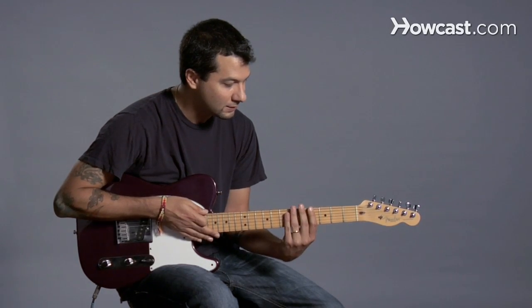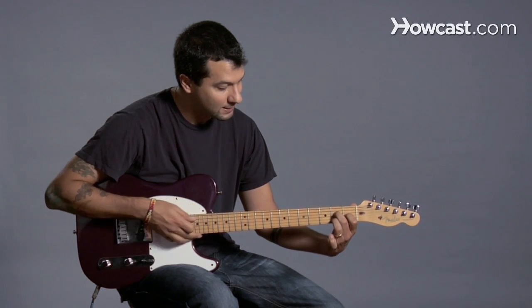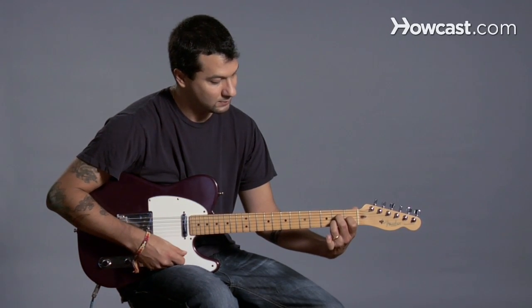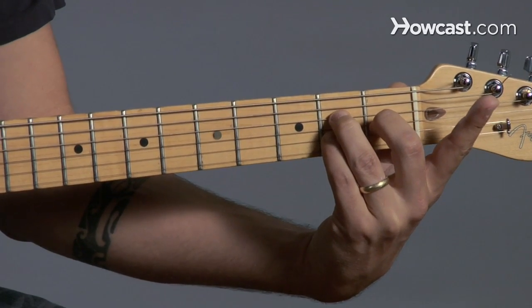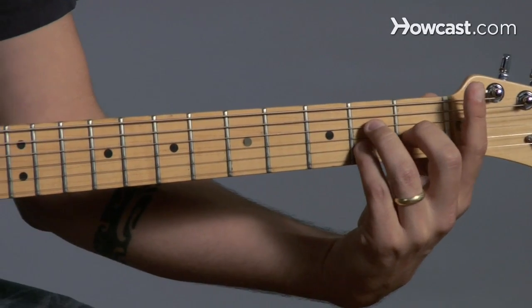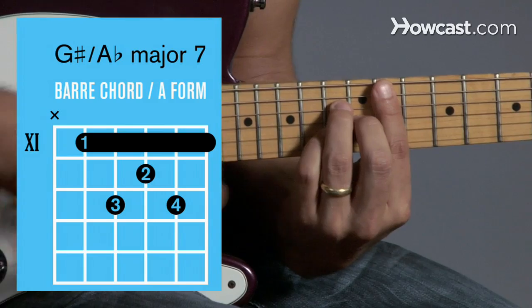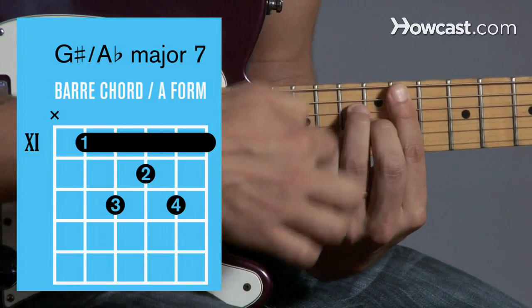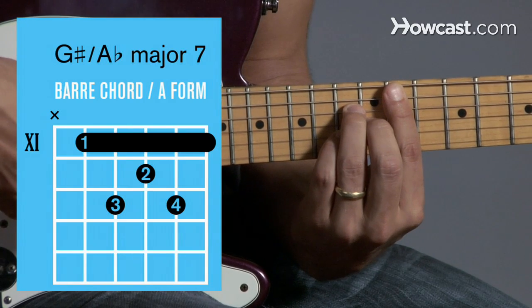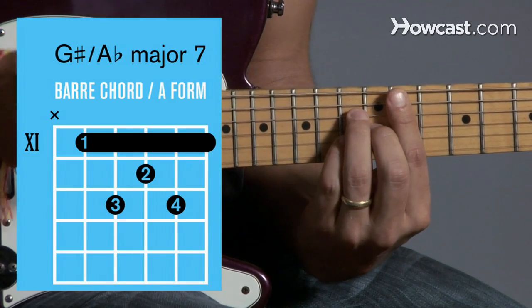You can also do it with an A-shape, an A-form. So here's my original chord, and what I'll do again is change that so my first finger is free. In this case, in order to find G-sharp, I have to go all the way to the 11th fret. So here I am at the 11th fret — that's G-sharp or A-flat — and here's my major 7 form. And you have G-sharp major 7 or A-flat major 7 as a bar chord.